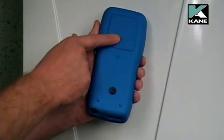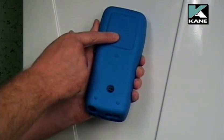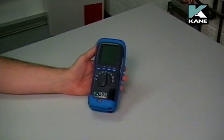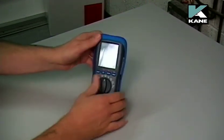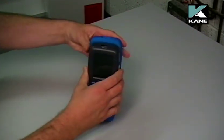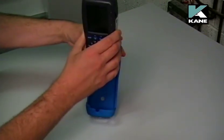Here you have two magnets to actually attach the analyzer to a metal surface. To change the batteries or to change the particle filter, you must first remove the rubber boot. The easiest way to do this is to remove it at the top and then pull the analyzer up away from the boot.